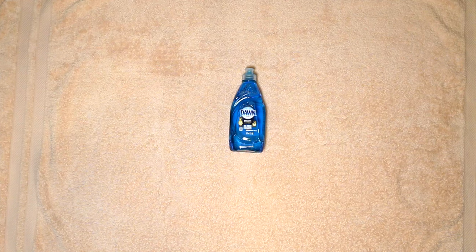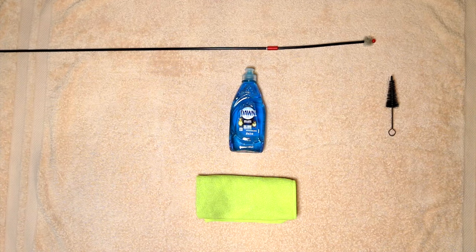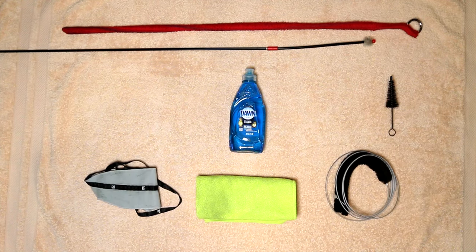Let's go over some of the things you need to clean your trombone. You're going to need some dish soap, a trombone cleaning snake, a mouthpiece brush, a microfiber towel, a cleaning rod. Some optional things are the brass saver or some kind of swab made for trombone.